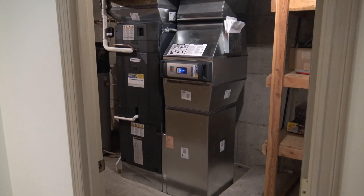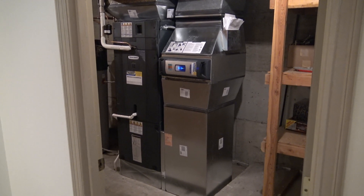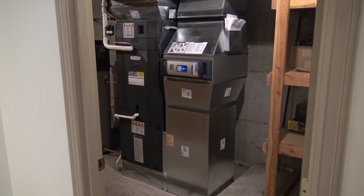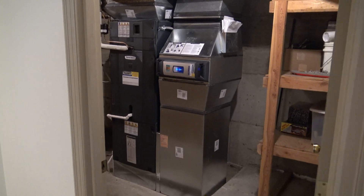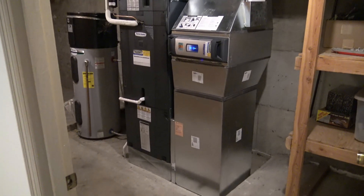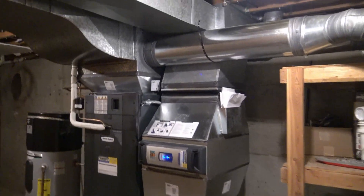We went to this TAM9 variable speed air handler paired with a Platinum 19 outdoor unit, and we also have our AccuClean air filter. That's just great, and the detail work here is just amazing.